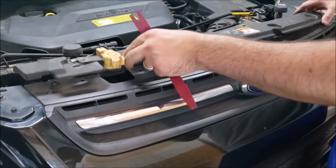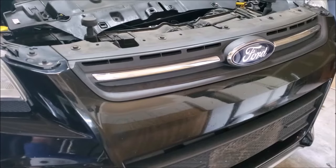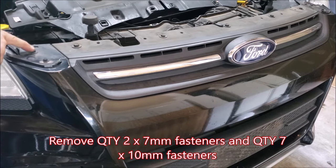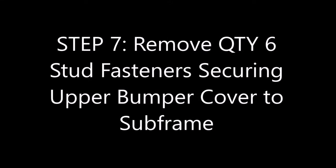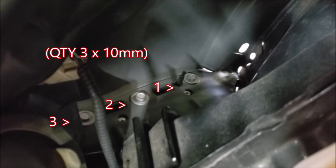Now we're going to take out the top fasteners. We have one seven millimeter fastener on either side for a total of two, and then seven 10 millimeter fasteners going all the way across. Looking inside right above the wheel well, you have three 10 millimeter bolts on each side — those three gray ones — and those are going to need to come out.